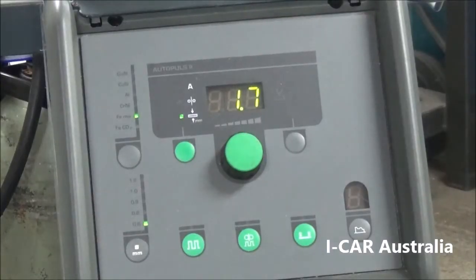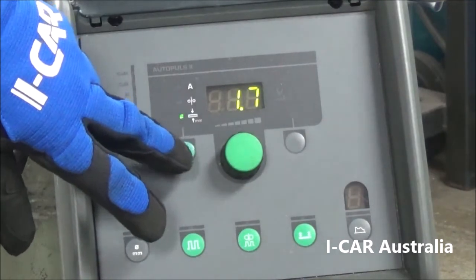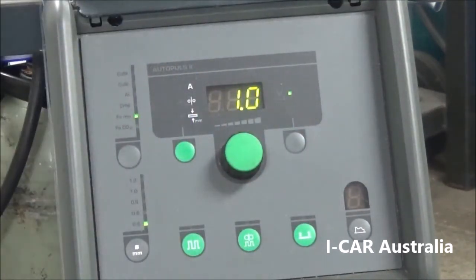Sample 10: butt joint with backing, overhead, using 0.7 millimeter steel. The settings we used: 1.7 millimeter metal thickness, 80 amps, arc length of positive one.